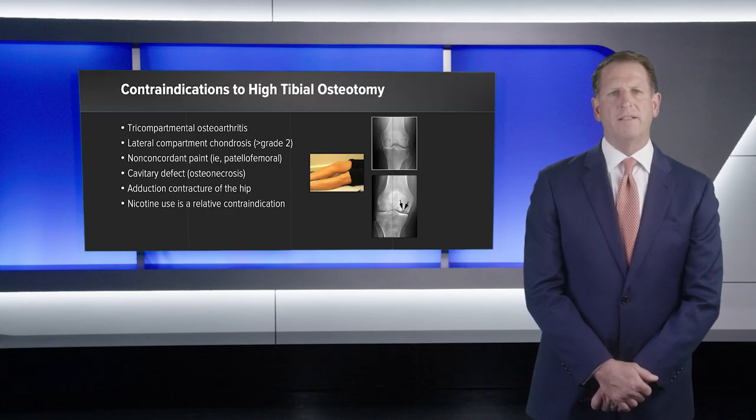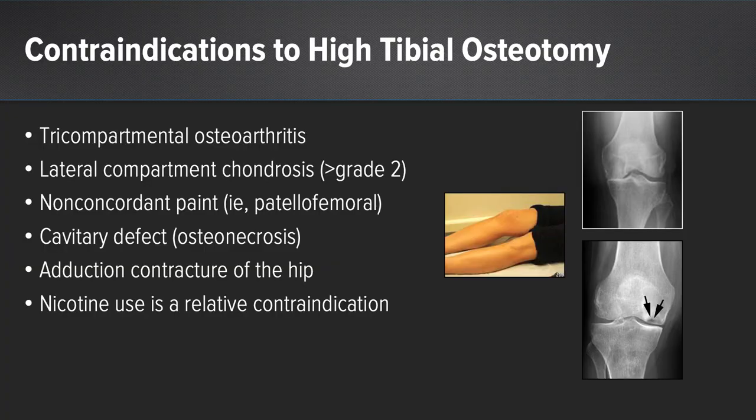There are multiple contraindications to a high tibial osteotomy. Physiologically older, more sedentary individuals are better served with total or partial knee replacement. A BMI greater than 30 is a relative contraindication. Patients with advanced medial compartment arthrosis, inflammatory arthritis, flexion contracture, extension deficits, or tricompartmental osteoarthritis should not undergo this procedure. Lateral compartment arthrosis should be less than grade 2. Patients with non-concordant pain patterns such as predominantly patellofemoral pain, cavitary defects, secondary avascular necrosis, adduction contractures of the hip, nicotine use, or any metabolic disease impairing bone healing are also contraindicated.